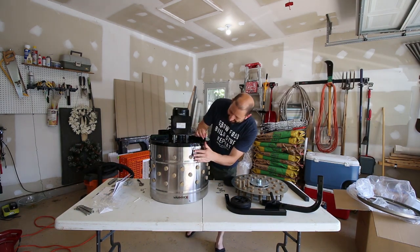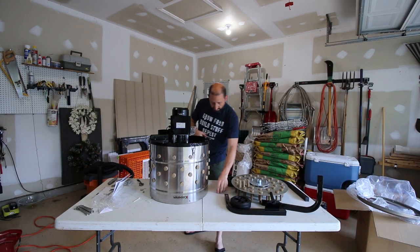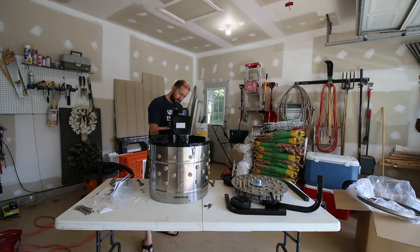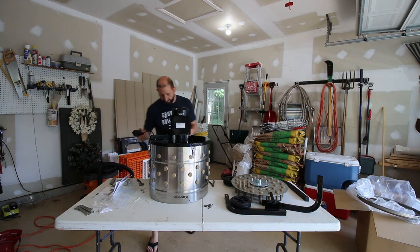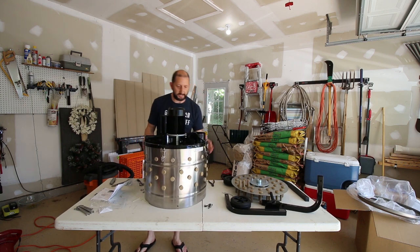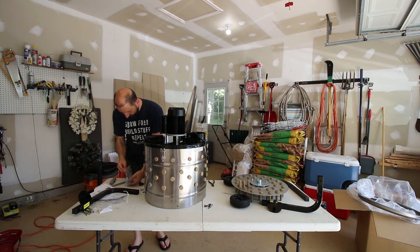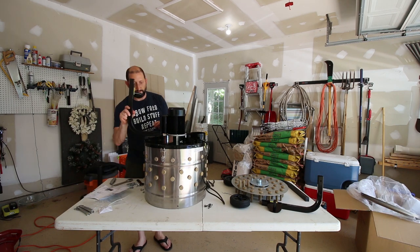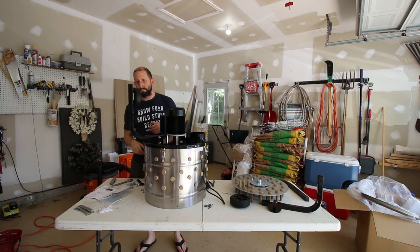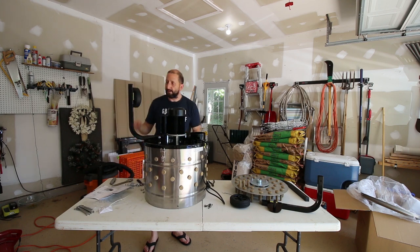That was pretty simple. I thought there was going to be more work to that. I've got to put the legs on still, but I thought I had to take the motor off and reattach it — but I don't have to do that, so that's nice. Nice GFCI plug there. There's the cotter pin. I was wondering what all these things are on there — a little cotter pin. Makes sense.